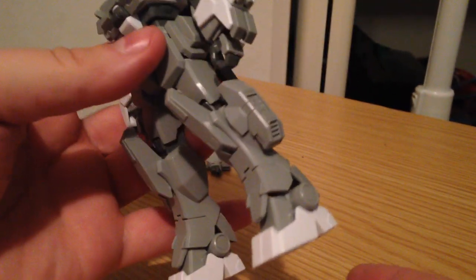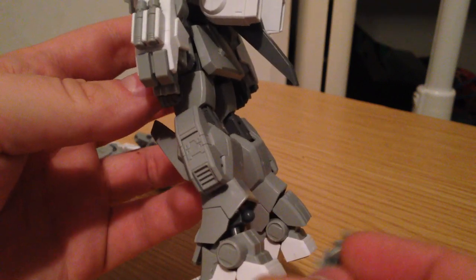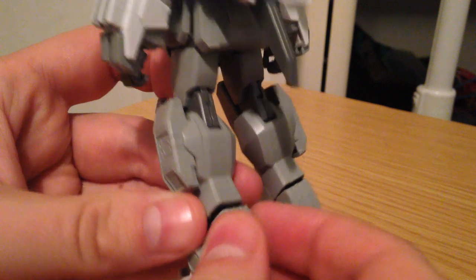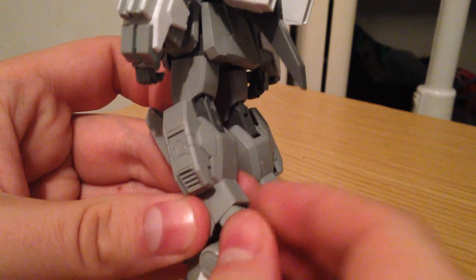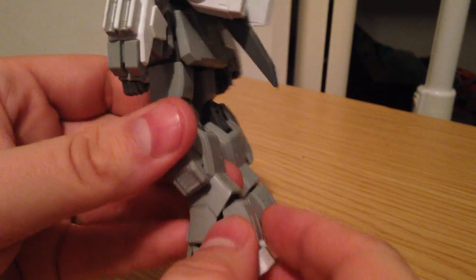Now, the biggest problem I have with it right off the bat is that these little flaps here — the sort of leg skirts — these pop off really, really easily. Both the polycap that holds it and the actual skirt, they both pop off very easily. Whenever you're trying to pose it, it'll just come right off.